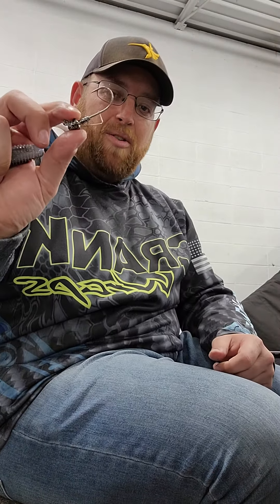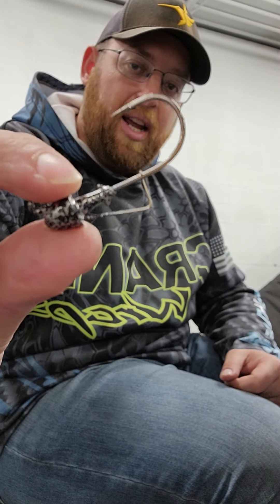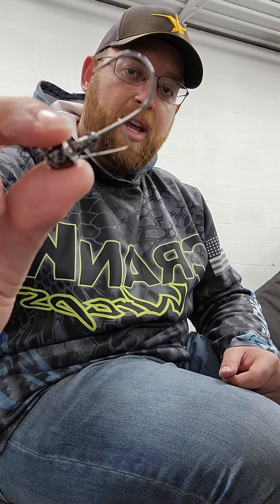Hey, what's going on guys, Tom Lloyd here. If you haven't heard of Apex Tackle yet, check them out — they have this awesome swim bait head with a keeper system that keeps your swim bait in place. I'm going to show you real quickly how I like to rig up these swim baits.